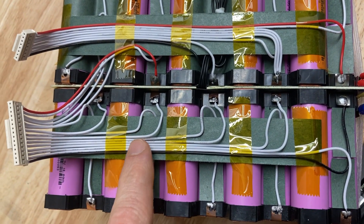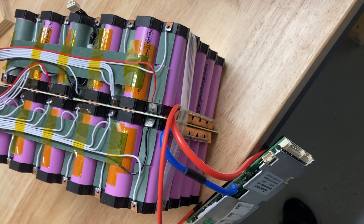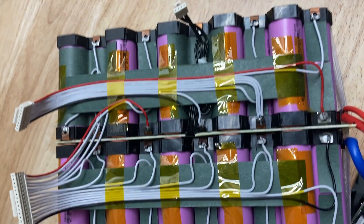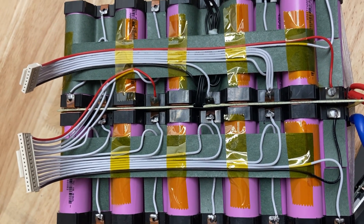These are not charge leads — these are balance leads. The charging of the cells happens the same as discharging, in series through the main positive and negative bus bars. The balance leads burn power to maintain the voltage in each subgroup and keep them equal.